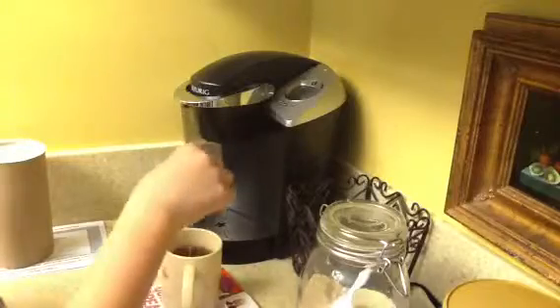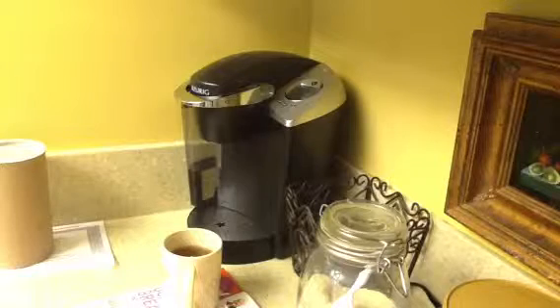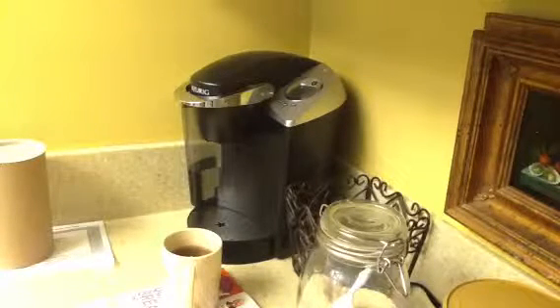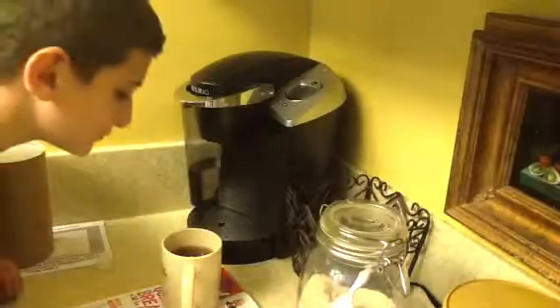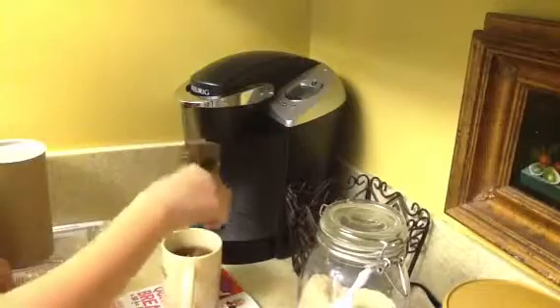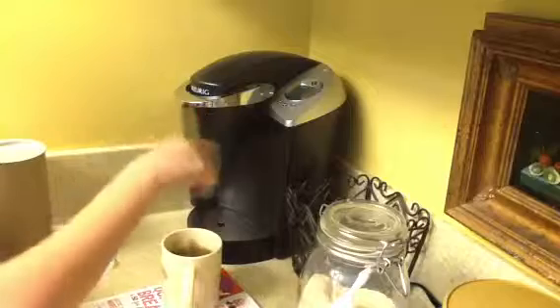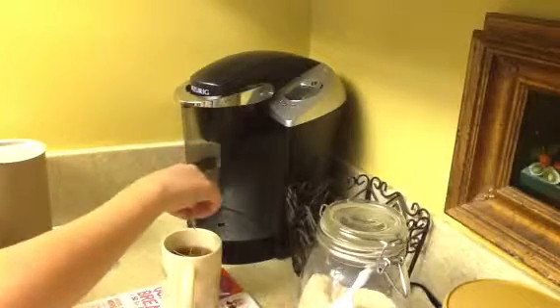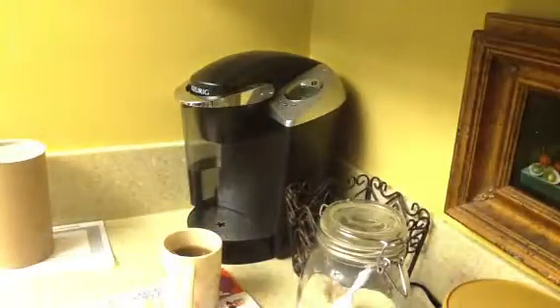Mirai, come here — you've got coffee grounds in your tea. There's coffee grounds in your tea. That's what all those dots are. Okay, that's all for today. Bye!